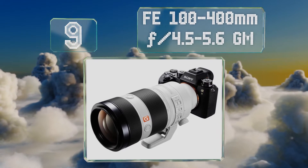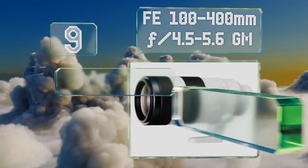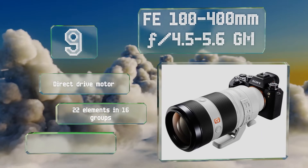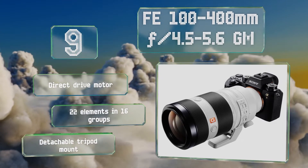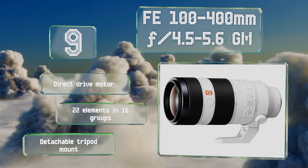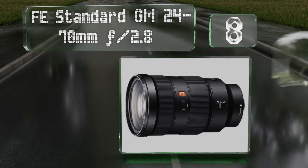The FE 100-400mm boasts a fast enough aperture to deliver bright shots during sporting events, especially when combined with one of the company's high-performance bodies. It comes with a direct drive motor, 22 elements in 16 groups, and a detachable tripod mount.